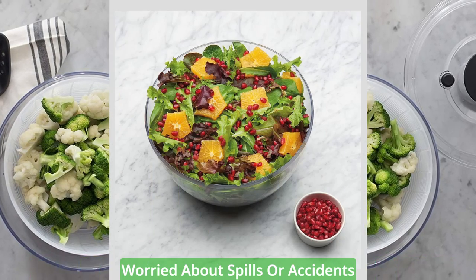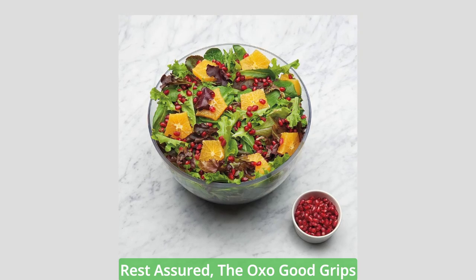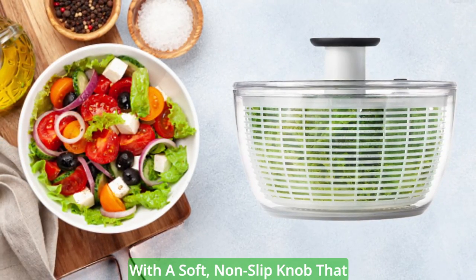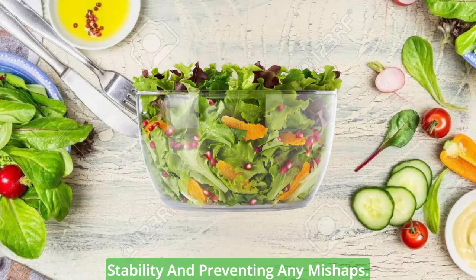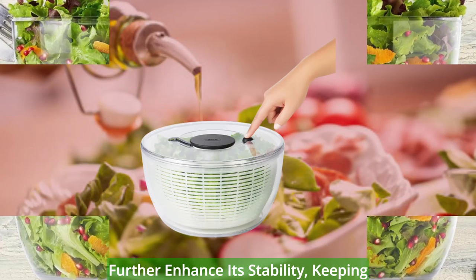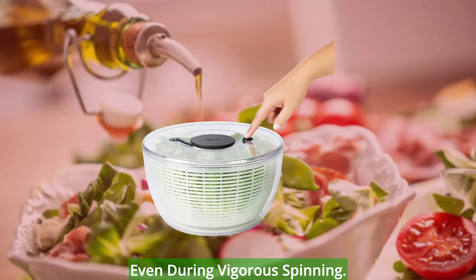Secure and stable design. Worried about spills or accidents while using a salad spinner? Rest assured, the OXO Good Grips Large Salad Spinner is equipped with a soft, non-slip knob that locks down for storage, ensuring stability and preventing any mishaps. The non-slip ring and wide base further enhance its stability, keeping the bowl steady on your countertop even during vigorous spinning.